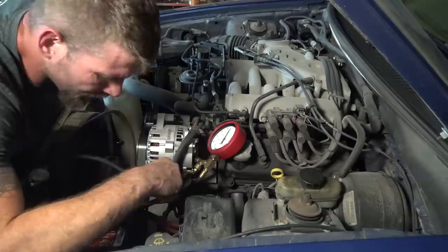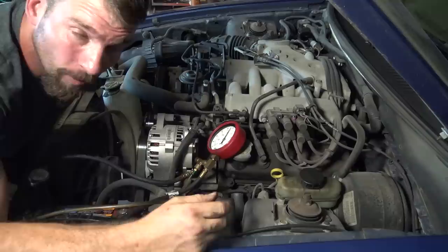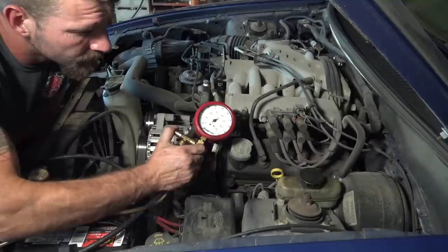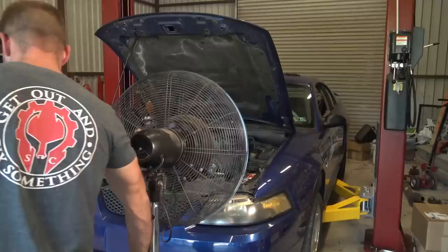I'll figure out which relay this is and see if I can swap it with a known good relay. For example, if the AC compressor clutch relay is the same as the fuel pump relay — which it often is — you swap those two. If you start having intermittent AC problems, you know the relay is the issue. If I don't have new relays on the shelf, I'll swap it, road test it, and see what we've got. The pressure is holding fine, so I'll hit my button, bleed the pressure off, and remove the fitting.